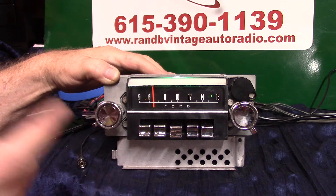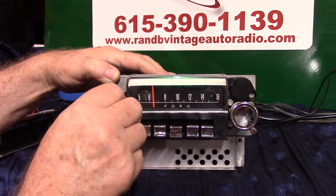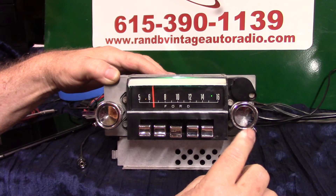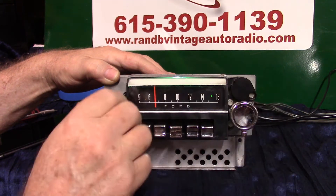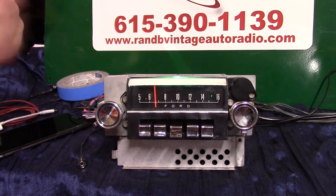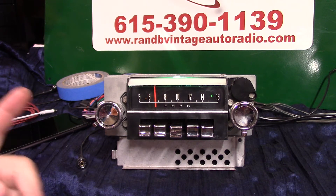If you're looking for a station, you can also put this radio in scanning mode and let it find your station while you're going down the road. Do that simply by taking the tuning knob and going up twice — up and back, back and forth twice. Now it's going to start scanning for stations without the needle moving.